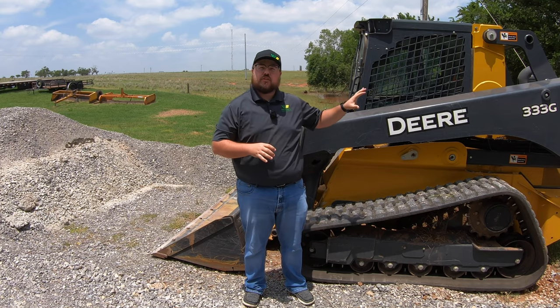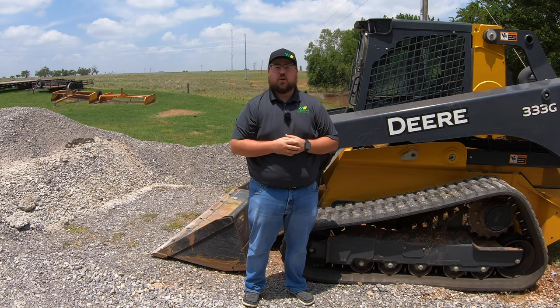Hey guys, this is Brent with Western Equipment. In this video I'm going to show you how the self-leveling feature works on this John Deere 333G. So let's get started.